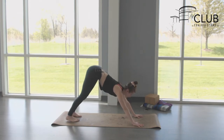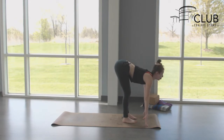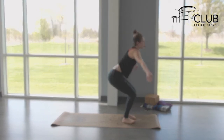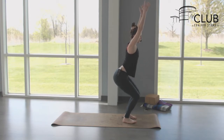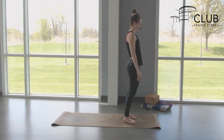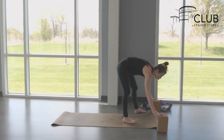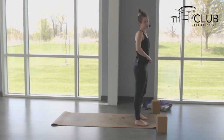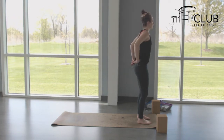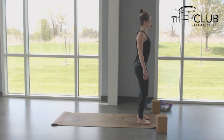Next inhale, looking towards the hands; exhale, fold yourself up. Inhale halfway, exhale release. Inhale chair pose — bend the knees, drop the hips, reach the arms. Exhale, press into the feet to rise, releasing arms by your side. Grab your blocks and have them at the top of your mat, then find mountain pose. Good posture and alignment: knees soft, ribs and navel hugging in, shoulders up, back, and down, knees unlocked.